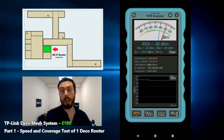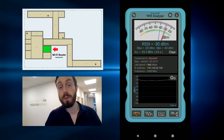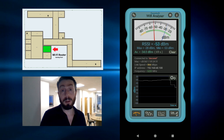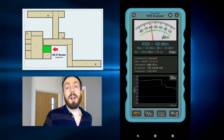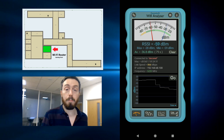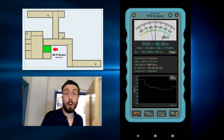Moving away from this mesh point, we've already got quite good coverage according to the app, and we're going to move our way towards the rear of this office. Those that have watched my other speed tests are probably sick of this building by now, but there are only two more mesh systems left to go. Our connection is still pretty strong, but things will change as we go through the building because there are several walls that will appear between us and that mesh point.